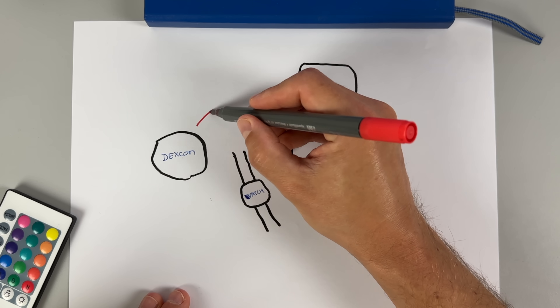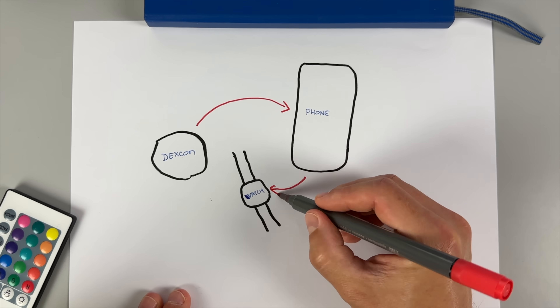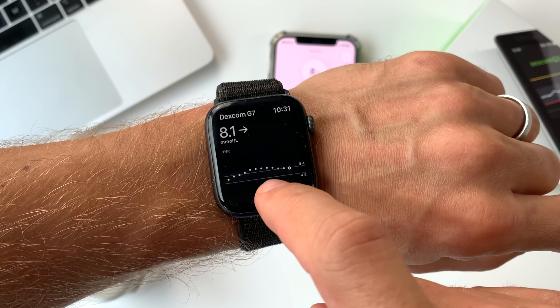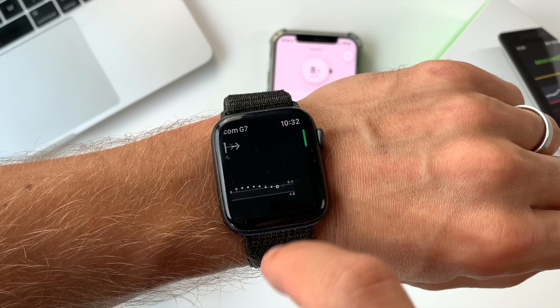Next, upgrade number three — and this one is a true game changer. Because Dexcom G7 is now direct to watch. It took a long time, but they finally did it. In the past, the data from the sensor went to your phone and your phone fed them to the watch. No CGM company has ever done direct to watch before. But the Dexcom G7 now has a dedicated Bluetooth connection between your watch and the sensor, totally independent of your phone.